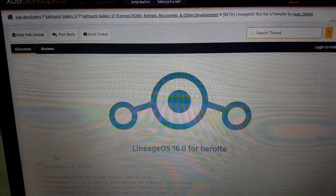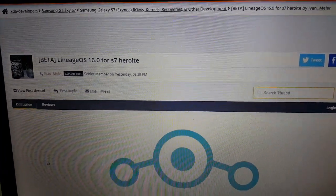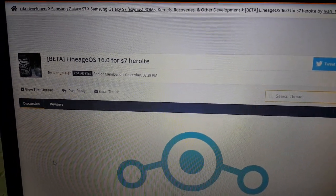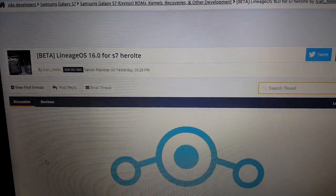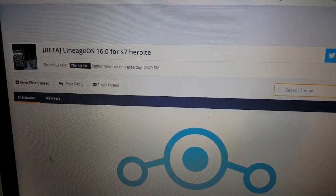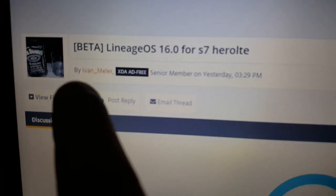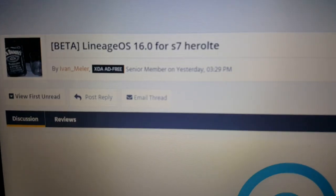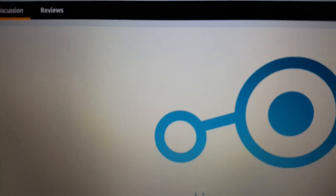It's your boy the Android Doctor back again with another video. Today is a really good day if you own the Samsung Galaxy S7 — the beta version of Lineage OS 16.0 is now available for download. A special thanks to the developer, his name is Ivan Mela, he's the guy who brought us this ROM, so all credits to him.